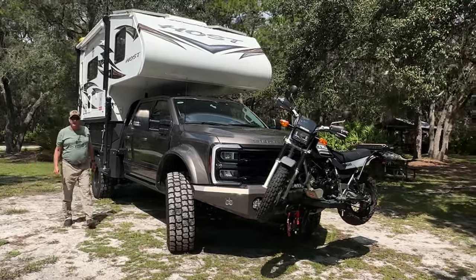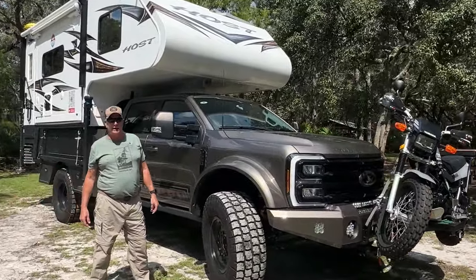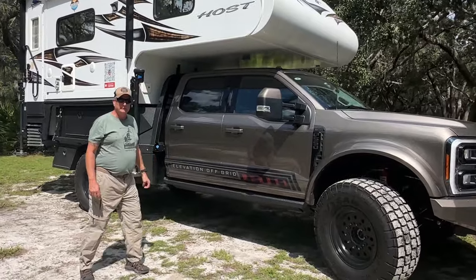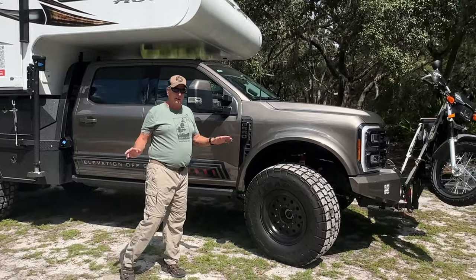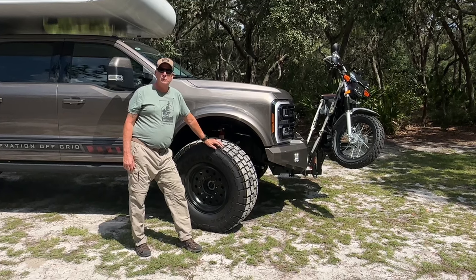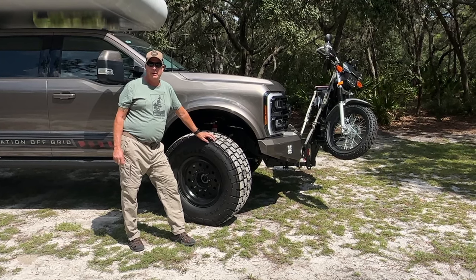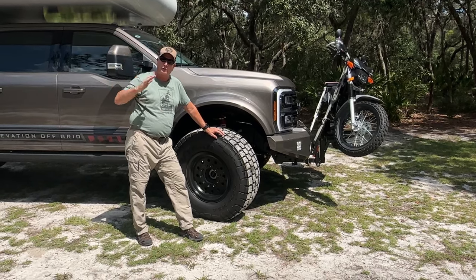This is a 2023 F550 Ford EOG Black Edition. EOG is out of Denver, Colorado. This is one badass truck. Starting off with the obvious: this thing has a two-inch lift front and rear, with liquid springs and an eight-inch height adjustment through a controller inside the cab — we can raise or lower it four inches higher or four inches lower.